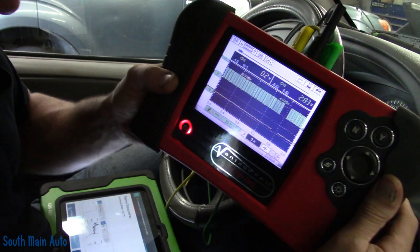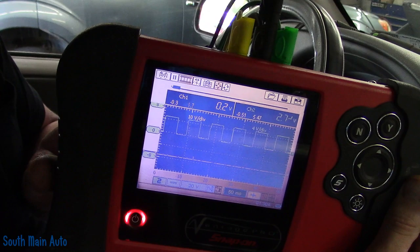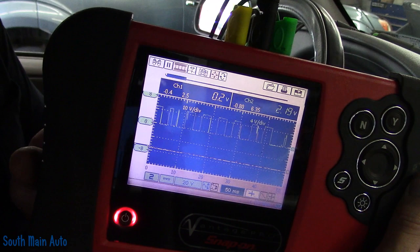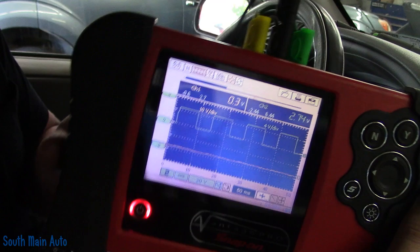Looking at everything: ECM has control, we've got power, we've got ground, but we also have a speed sensor that has gone haywire on us. It's good until about 2,500 engine RPMs, then it starts breaking down. Let her idle and she goes back to normal. So that's the diagnosis, folks. Go on down to that comment box, leave a question, comment, criticism, or concern. Subscribe, ring the bell, and just remember — if I can do it, you can do it. Thanks for watching.